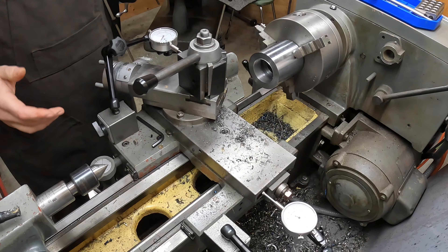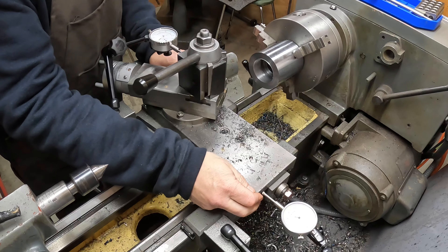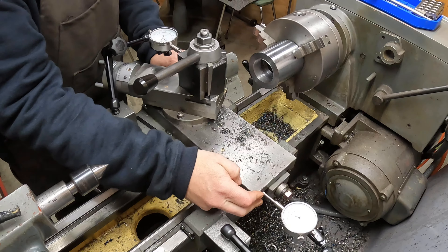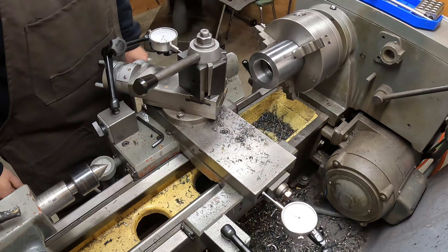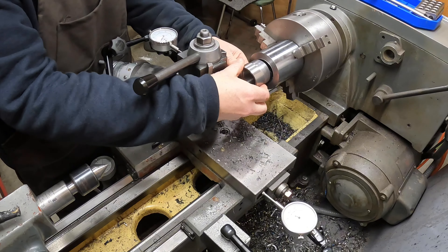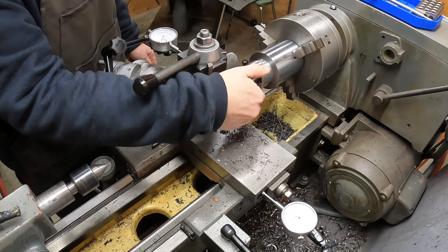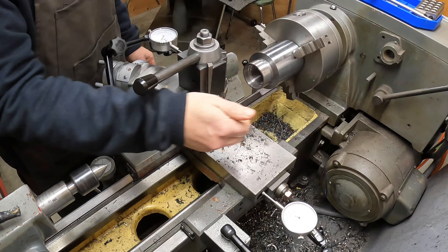Here it is day two, and it dawned on me that what we were dealing with yesterday was just backlash — four or five thousandths of backlash. I wish I would have learned that earlier, but experience is a better teacher. Doesn't it always feel rewarding when things thread together?